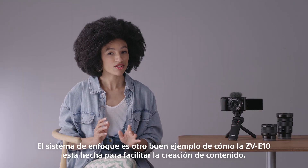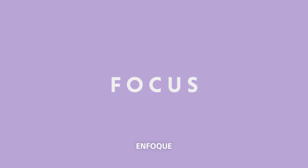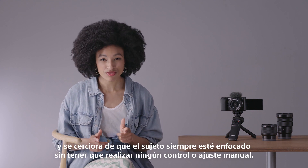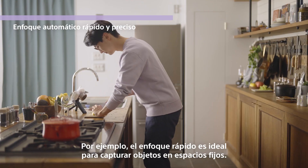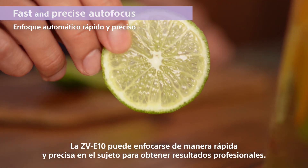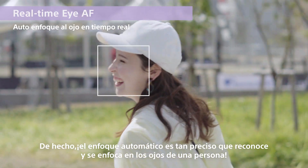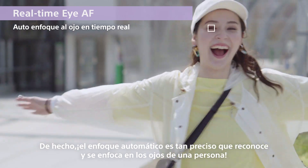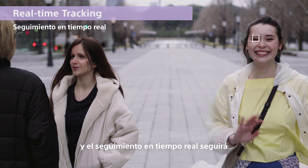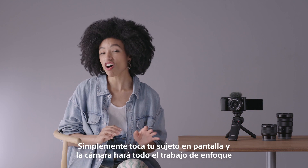The focusing system is another good example of how the ZV-E10 is made for easier content creation. The ZV-E10 puts Sony's autofocusing expertise to great use, making sure your subject is always in focus without any manual control or adjustment. The fast focusing is great for shooting objects in fixed setups. The ZV-E10 can quickly and precisely focus on your subject for professional results, and it's perfect when you're focusing on people. In fact, the autofocus is so precise it will recognize and focus on a person's eye. The touch screen also lets you simply tap to select your subject, and real-time tracking will follow and hold that focus on the subject anywhere in the frame.